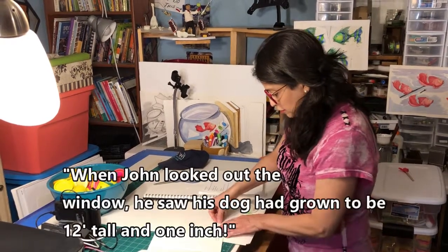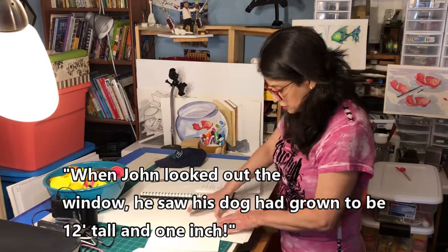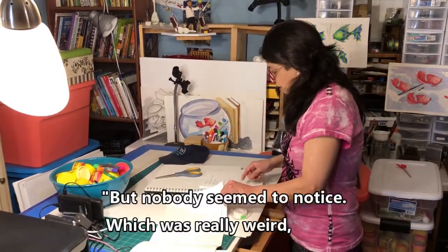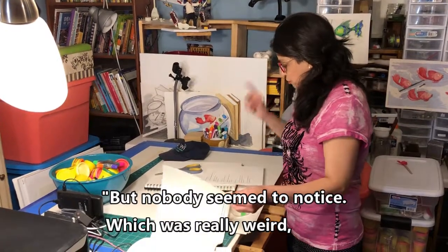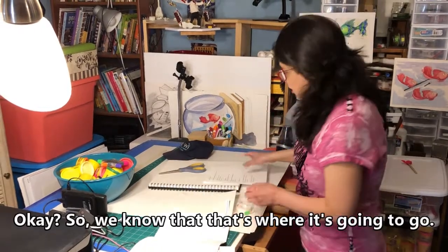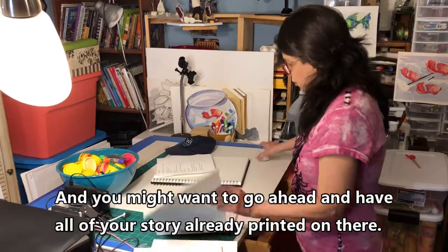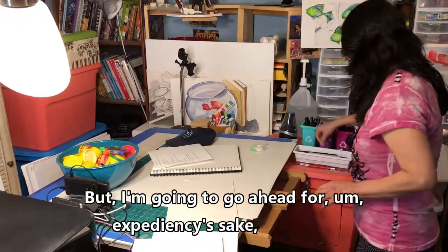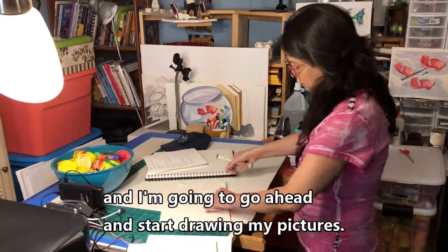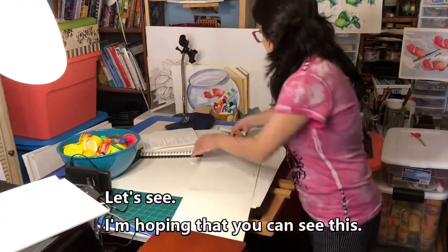We put this down here: 'When John looked out the window, he saw his dog had grown to be 12 feet tall and one inch.' The next page is going to be: 'But nobody seemed to notice, which was really weird because everybody was squished around him.' So we know where that's going to go. You might want to go ahead and have all of your story already printed on there, but for expediency's sake I'm going to start drawing my pictures.